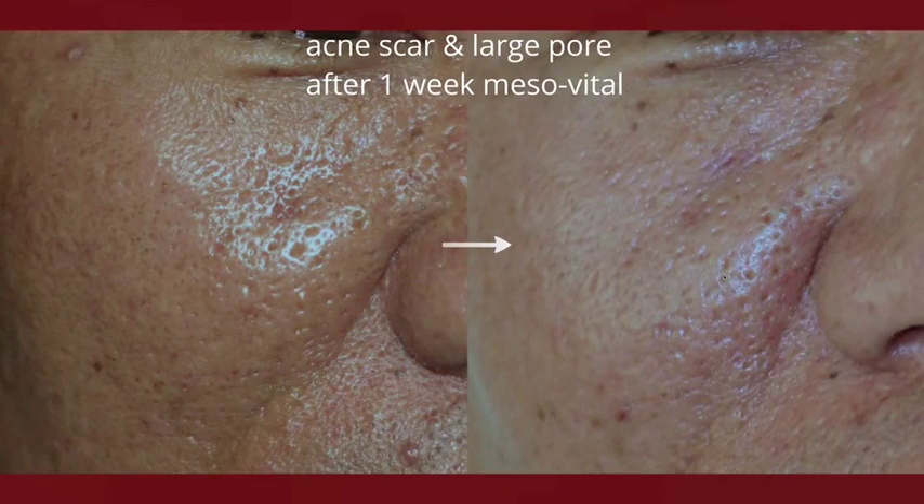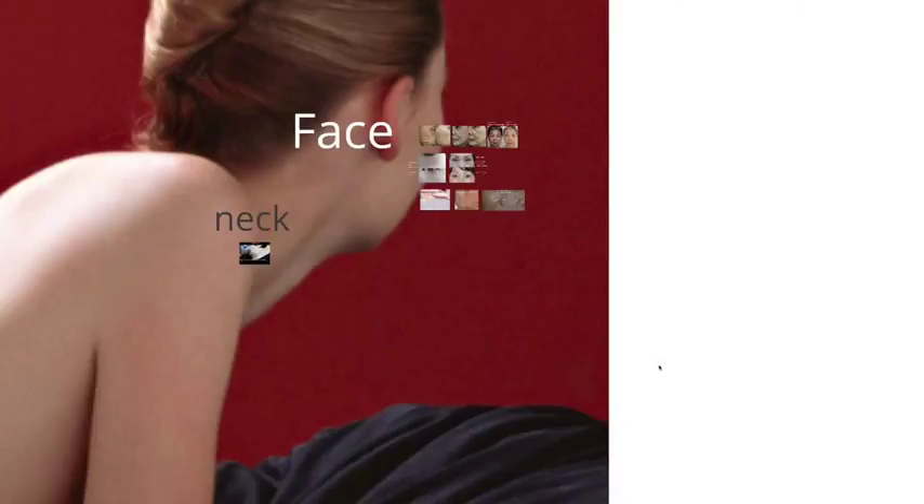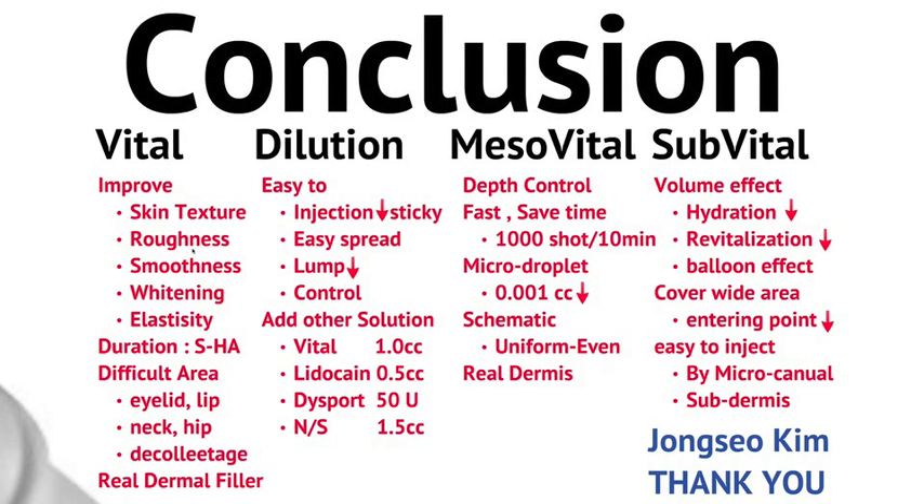In conclusion, mesovital works great to hydrate dry skin, whereas sub-vital is recommended for volume effect. Therefore, the two procedures create different results. Thank you.